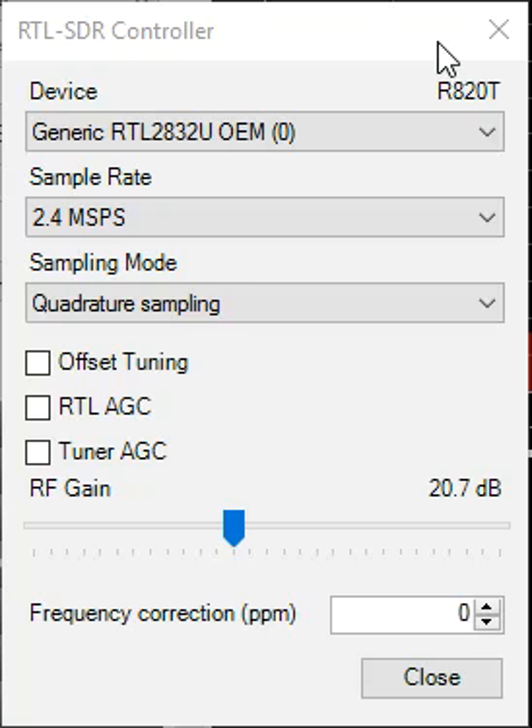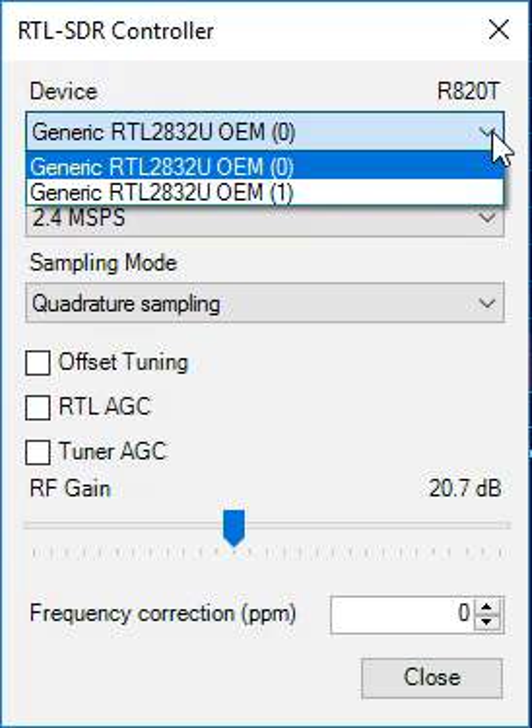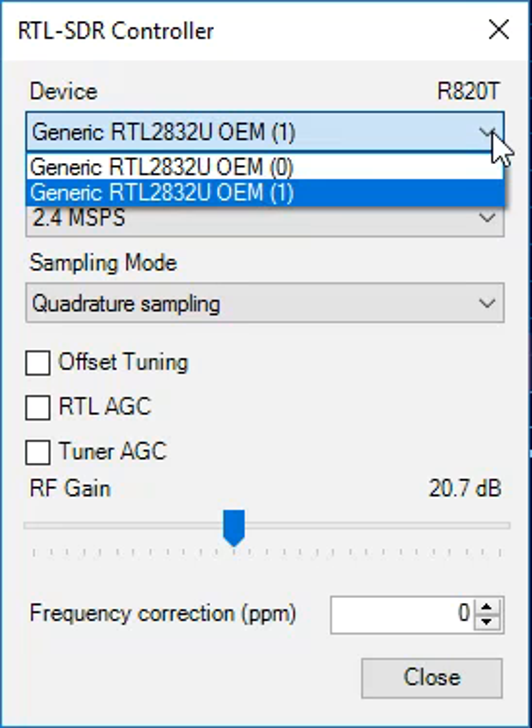We're looking at a close-up of the RTL-SDR controller hardware setup screen for SDR Sharp. If we look at the device list, we see we're running the R820T hardware, and we have two RTL2832U devices connected, labeled 0 and 1.